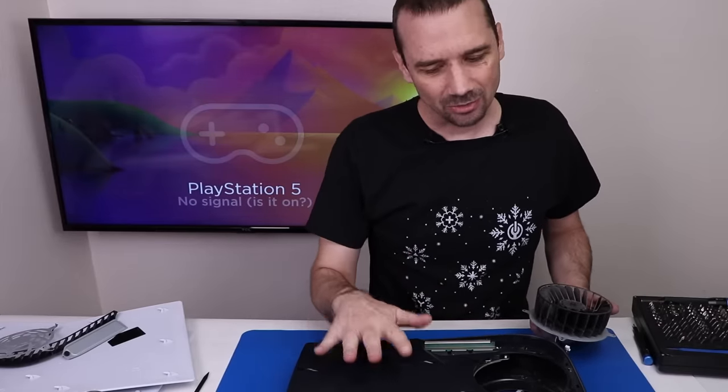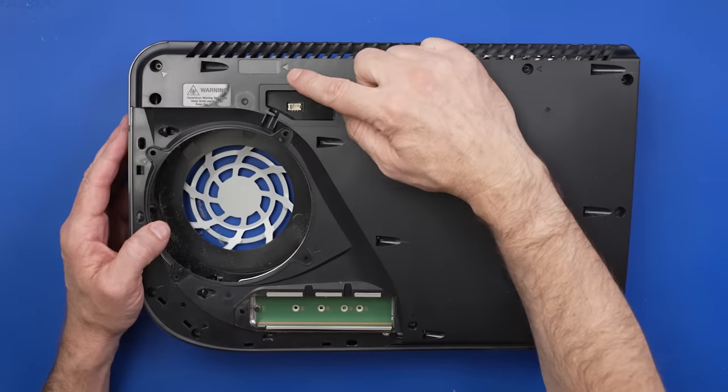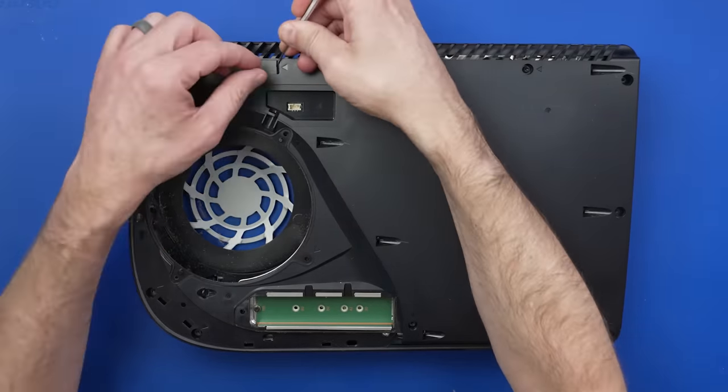Usually if it's overheating it'll show an overheating message on the screen, but on these PS5s I'm not sure if it always does that or not. This PS5 also has not been opened before — the warranty seal is still intact, so we're going to remove that.